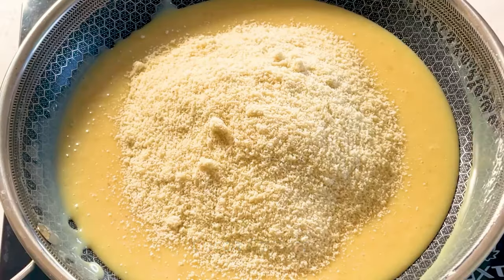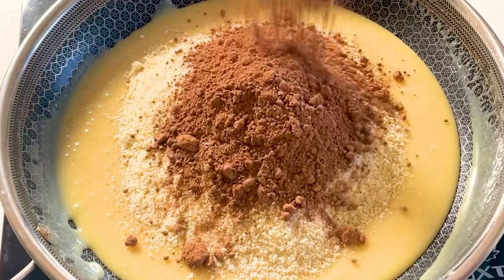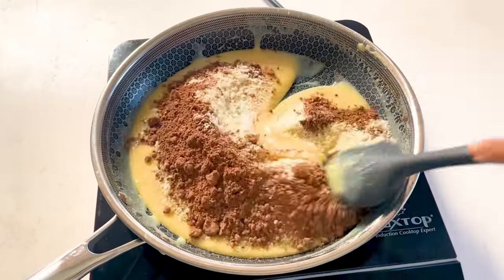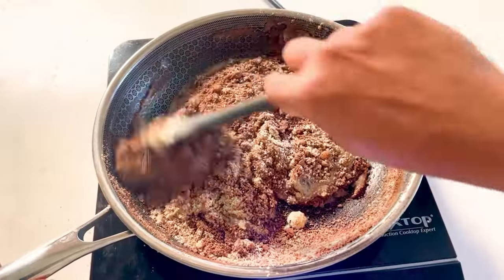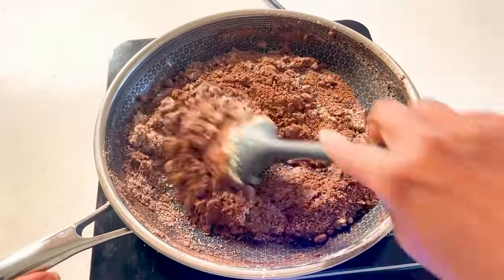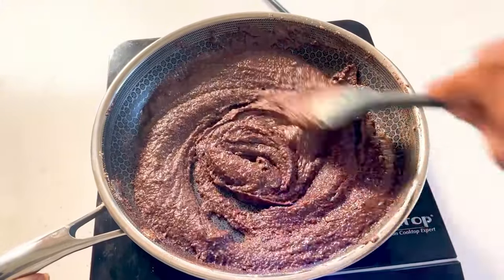Then add in almond flour and cocoa powder and stir this mixture well. It's a little bit of handwork, so keep stirring until it leaves the sides of the pan again and becomes thicker. You want to make sure that there are no lumps and the mixture is nice and smooth.